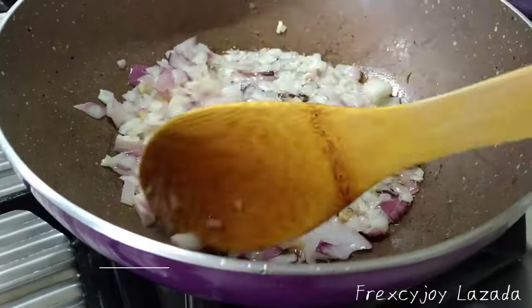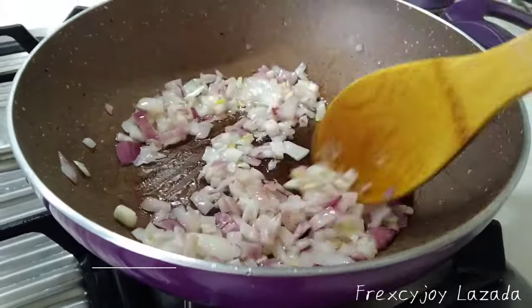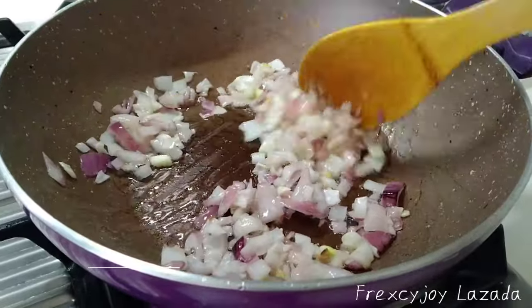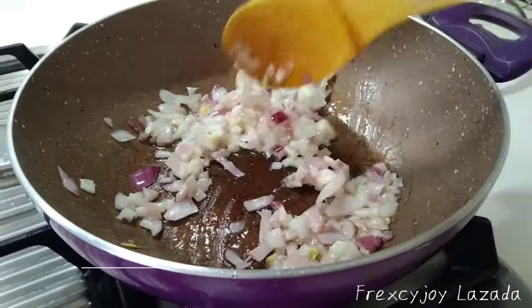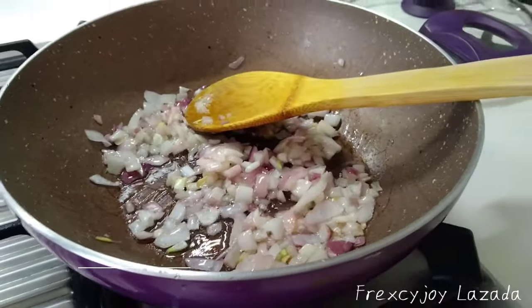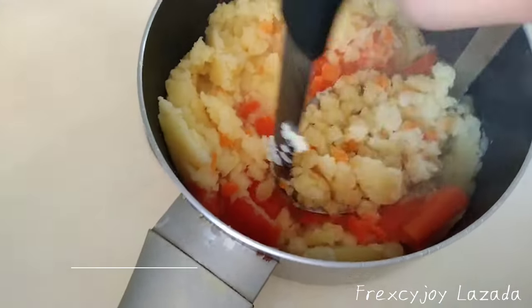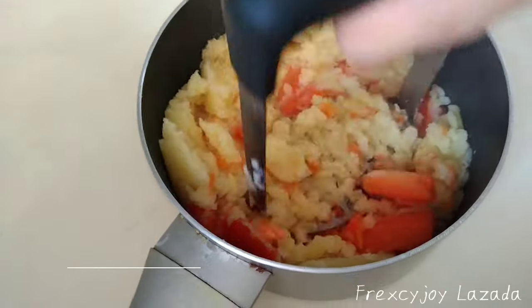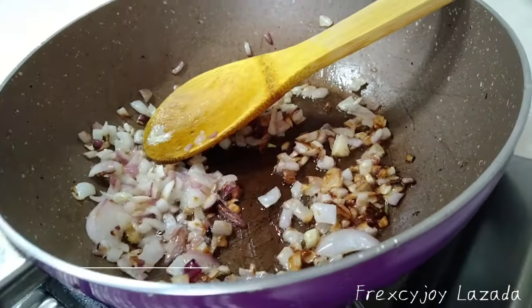Now you must heat up the oil. Then after that, you add the onion and stir fry until looking good brown. This is very, very, very fast making. Did you see that? The onion is brown.